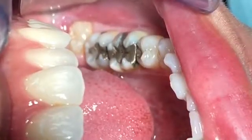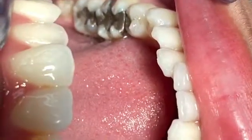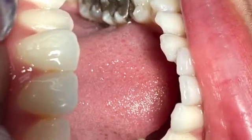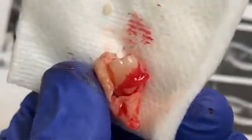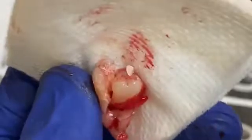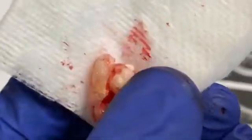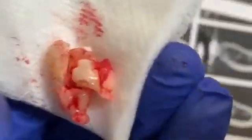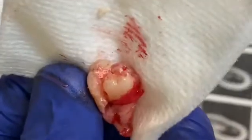Every case can be slightly different. You have to make sure you've learned a few techniques about flap design. In this case, after I removed it, I sutured with primary closure completely. The patient was happy to go home. We gave her antibiotics and pain medication just as a precaution for infection and pain, and she's going to come back in a couple of weeks to have the suture removed.